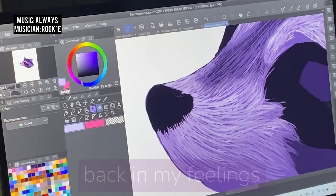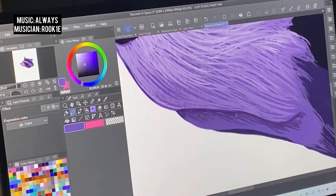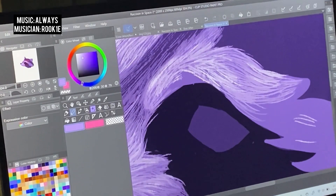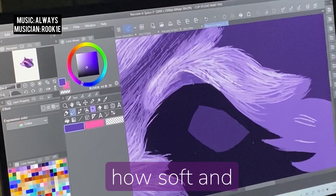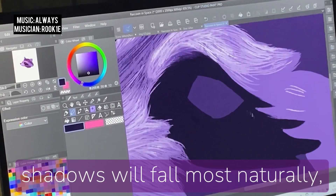Shifting gears to talk a bit more about the art — the fur hair was actually really fun to create, very satisfying, and I was honestly amazed by how good it ended up looking. I used the crayon tool to give it a bit of a coarse texture, and because it pulls some of the pigment from the other crayon lines, it crosses over. I'm flashing back and forth to my sketch a few times to see where highlights and shadows will fall most naturally.